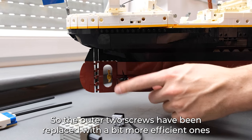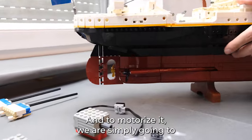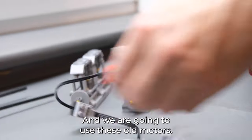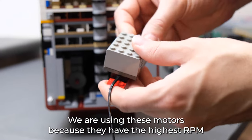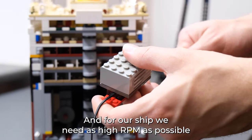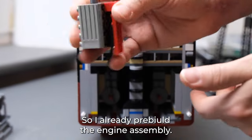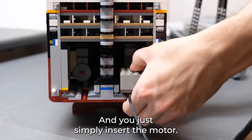The two screws have been replaced with more efficient ones than what Lego uses. To motorize it, we're simply going to remove the original engines and use these old motors. We are using these motors because they have the highest RPM of any Lego motor, and for our ship we need as high RPM as possible to get it to some decent speed. I already pre-built the engine assembly and you just simply insert the motor and that's it.